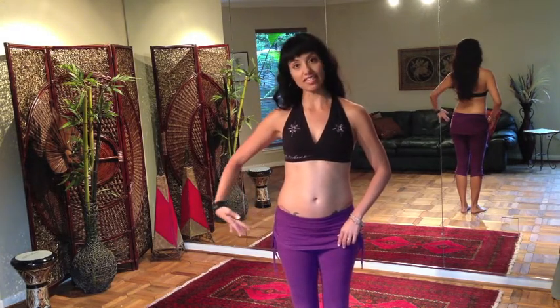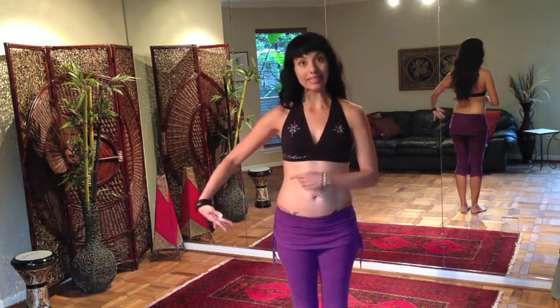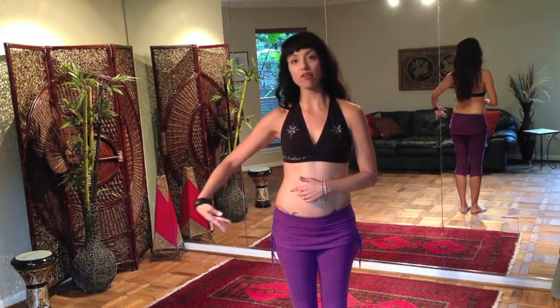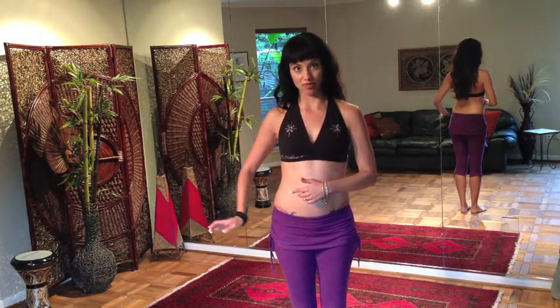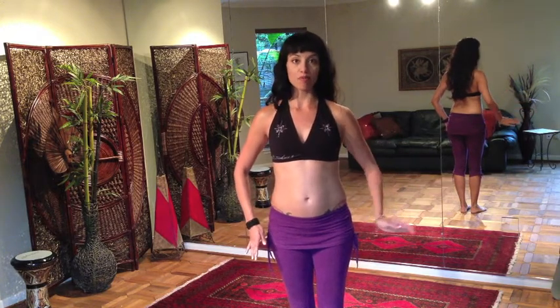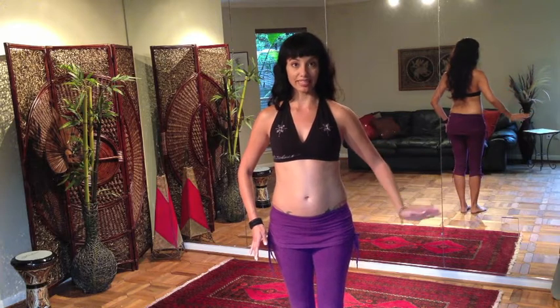So the elbow stays fairly stationary, and the hand is pushing out, leading with the wrist, pulling in, leading with the wrist. Fingers are energized but smooth. Same thing on the other side — keeping the elbow fairly stationary, pushing out leading with the wrist, pulling in leading with the wrist.